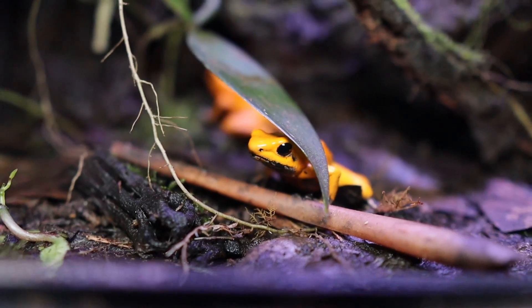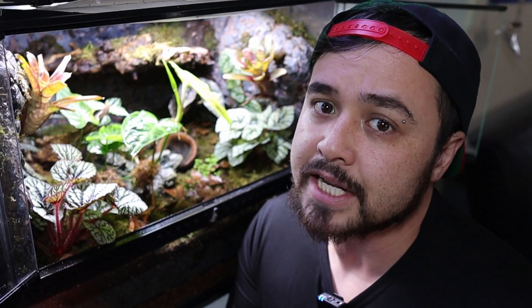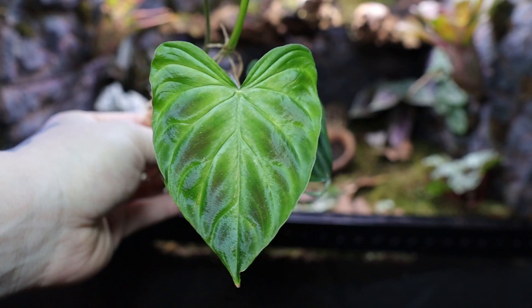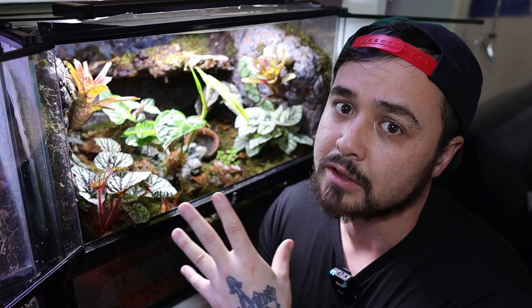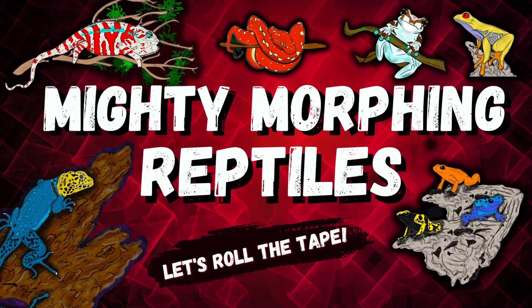When it comes to keeping poison dart frogs, it's tradition to build a beautiful vivarium for these guys. In today's video, I'm going to take you step by step how I built this lovely vivarium for my little frogs, so that by the end of the video you have inspiration to build your own. And if you stick around till the end, I'll show you a two month update. My name's Ryan, you're watching Mighty Morphin Reptiles. Let's roll the tape.